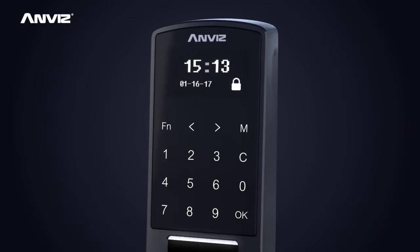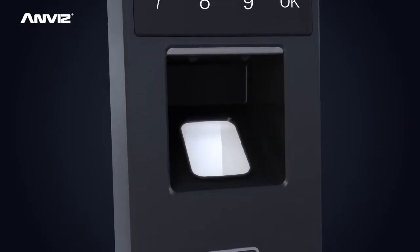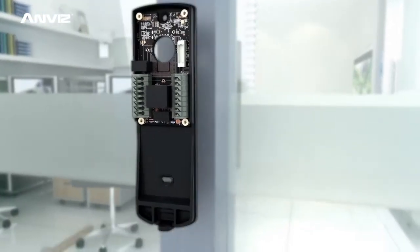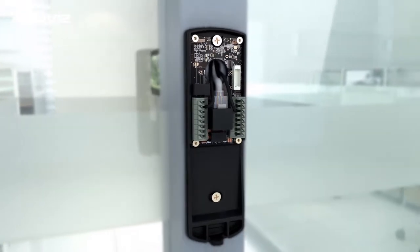The OLED display screen makes for better adaptability in low temperatures. With a front and rear clamshell design, P7 will further simplify construction and installation.